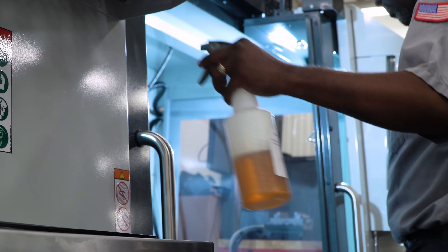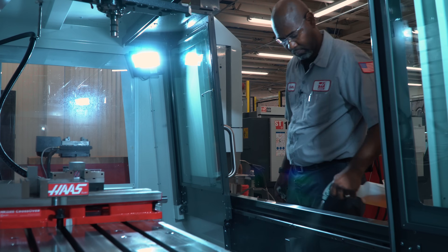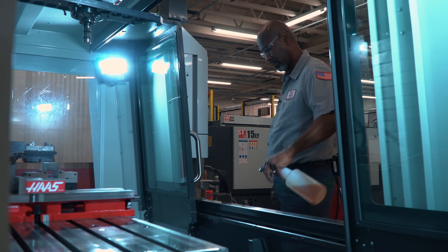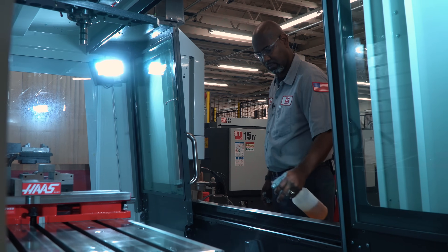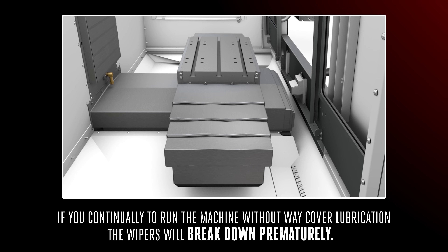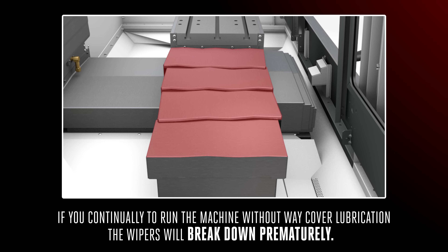But not all applications require coolant, so in those cases where coolant isn't used, be sure to use a lightweight oil to lubricate the weight cover wipers. If you continually run the machine without weight cover lubrication, the wipers will break down prematurely.